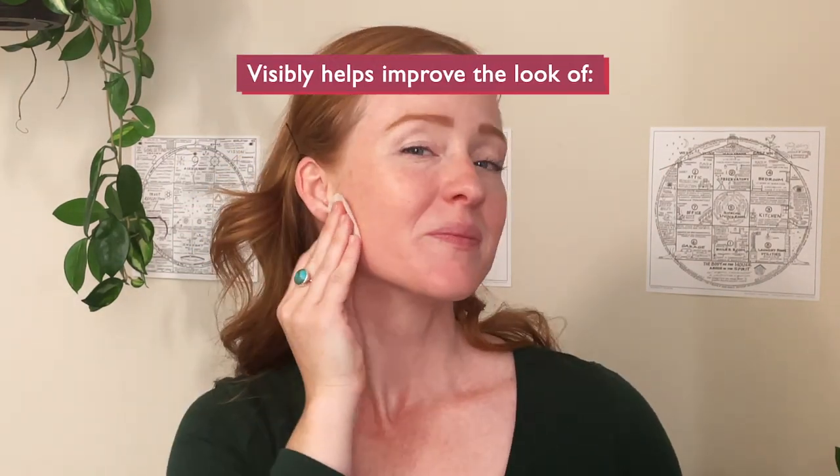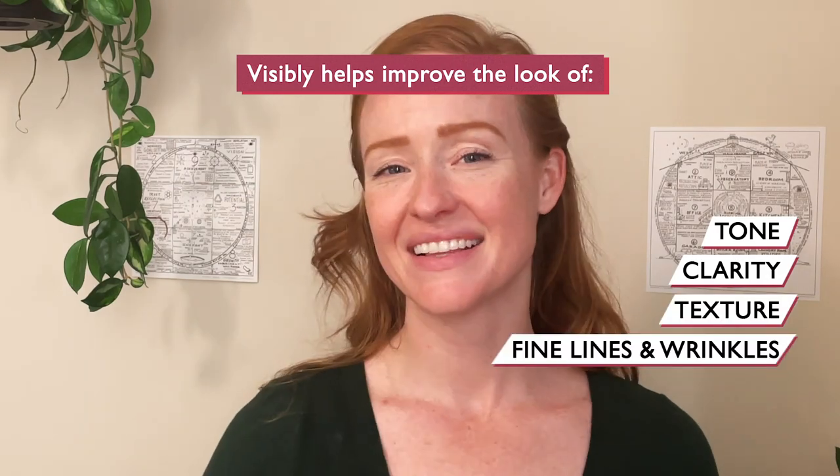After using this for a few days, I've definitely noticed a difference in the tone, clarity, texture, and visible appearance of my skin.